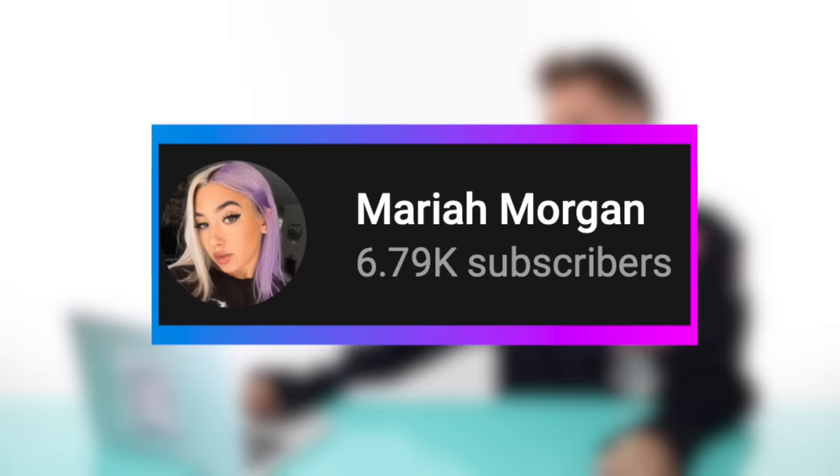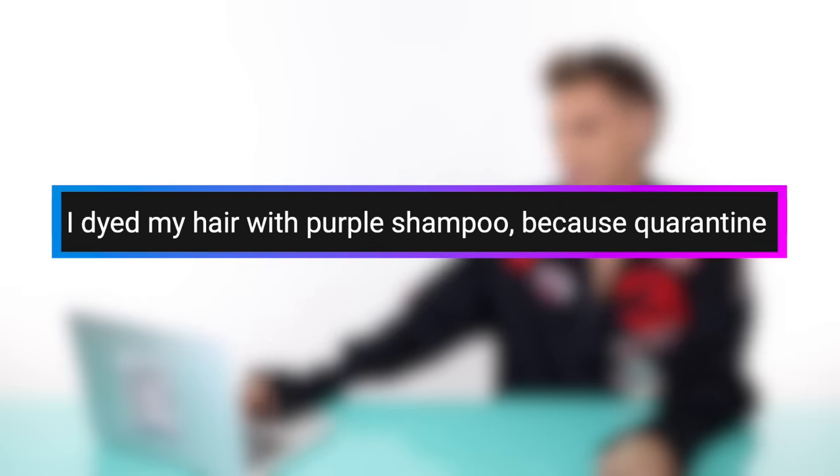Our next video is by Mariah Morgan, and this is called 'I Dye My Hair with Purple Shampoo Because Quarantine.' Don't say that word ever again. There's this thing called purple shampoo — purple shampoo is made to tone your hair. It will make your hair appear whiter or even silver, and sometimes even lilac if you leave it on too long. She knows that she can actually dye her hair purple with it. Knowing that purple shampoo takes forever to help with her hair, she never really tried it, but she literally has nowhere to be for two or three weeks. So she's actually trying to dye her hair purple with purple shampoo — this is a fun experiment. I wonder how long it'll take. How many hours?